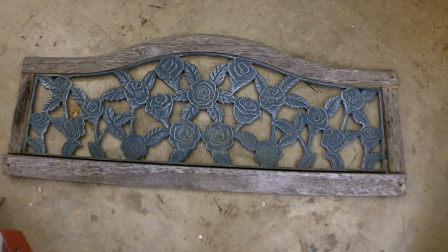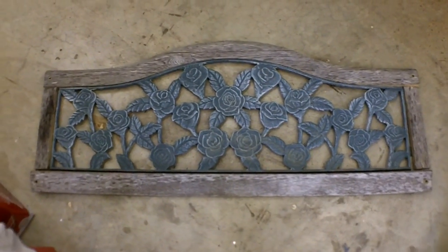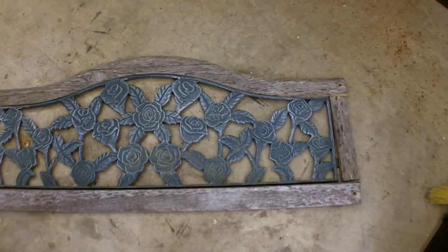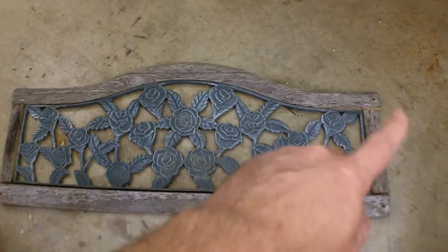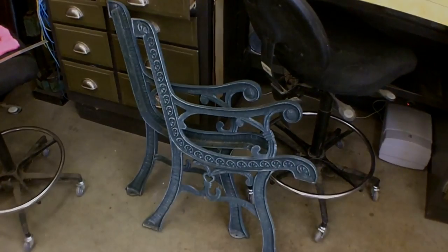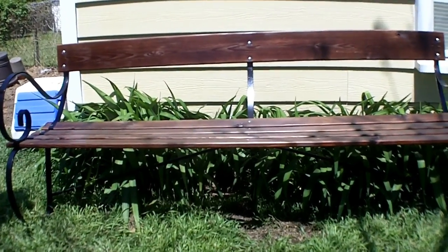Hello everybody. I've got one more bench project to do — I think this will be my last one. This is a cast iron and wood bench that our neighbors chipped in and bought my wife and I when we got married. It came home and it was on the porch, which was pretty nice. But over the years it had deteriorated. So this one will be painted black — I don't really care for the green. I'm going to make all new wood to go around it; it'll be a red mahogany. This is one I recently finished just to give you an idea of the color I'm going for. It's actually a pretty neat bench — that's a six-foot seating area right there.